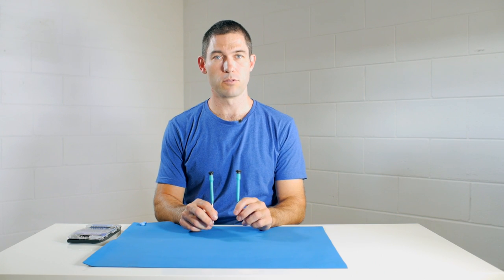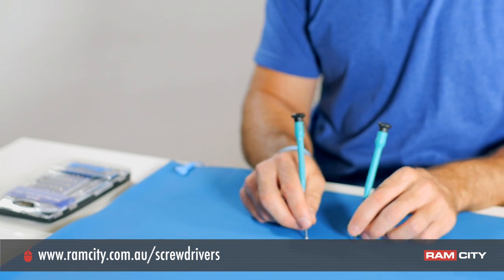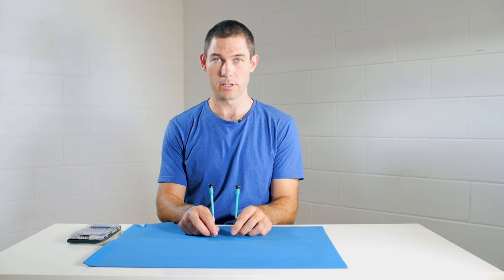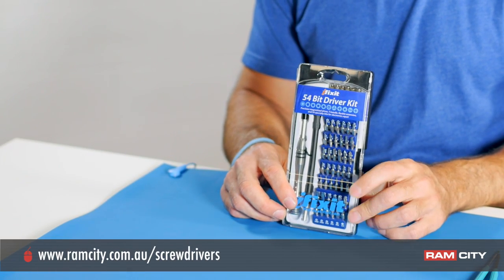These two screwdrivers from Moody Tools — all the Moody Tools screwdrivers are ESD safe — meaning static electricity doesn't build up in them like it does in other tools that are not specifically ESD safe. Your iFixit tools are also ESD safe as well.